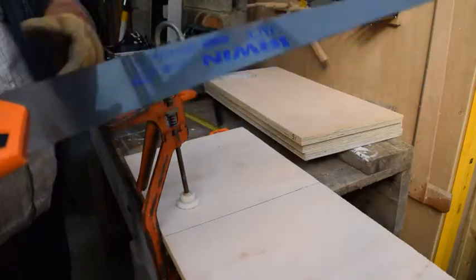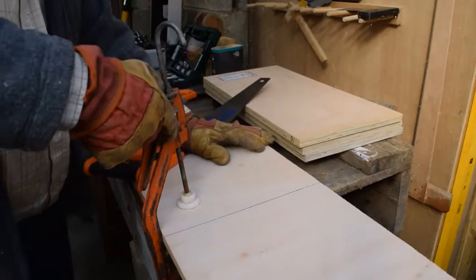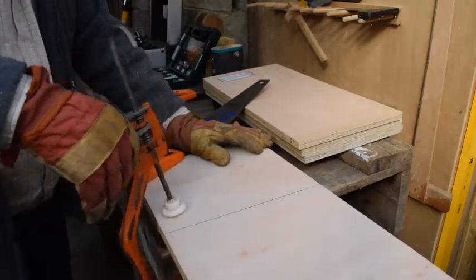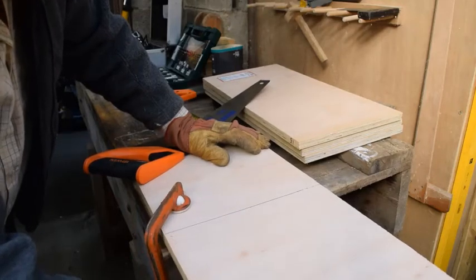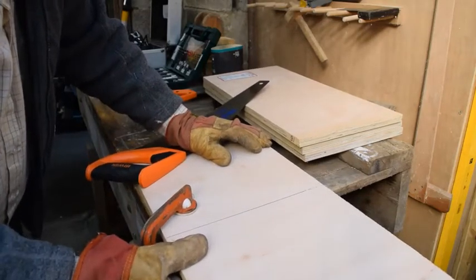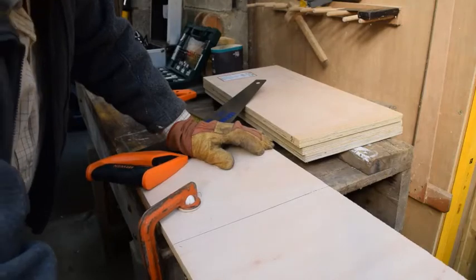So I'm going back to my brand new saw with all the nice blue writing on it. This solo clamp is a bit in my way, so what I'm going to do is put it down the other way — put it underneath and pull the wood out a little bit more, because otherwise the solo clamp is going to get in the way of my saw when we get closer to the clamp.